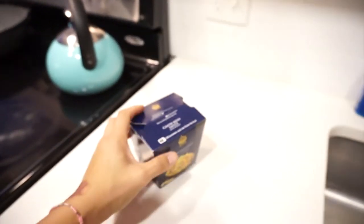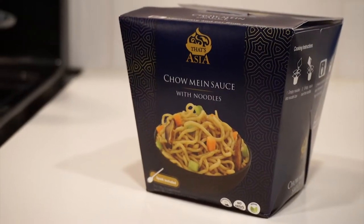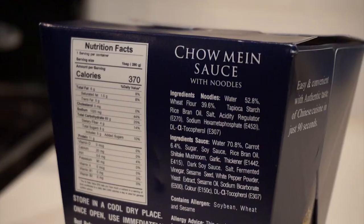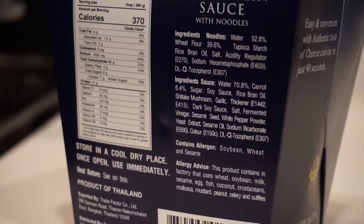Yo, what up? Best Noodle Reviews. Back at it again tonight. Got something special man. Tonight we got That's Asia Chow Mein Sauce with noodles. I've never had these before so I'm super excited for these man. So let's go ahead and get into it.